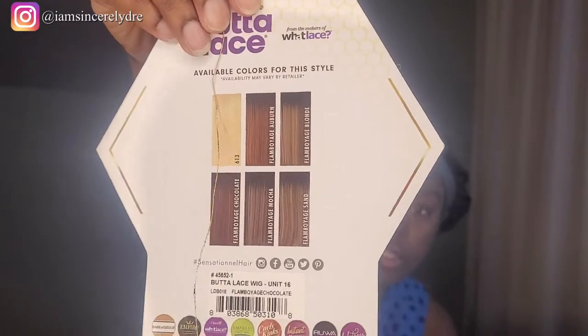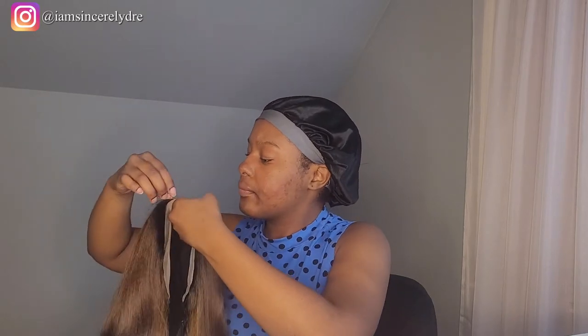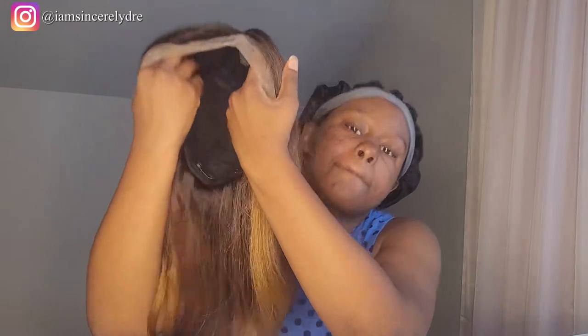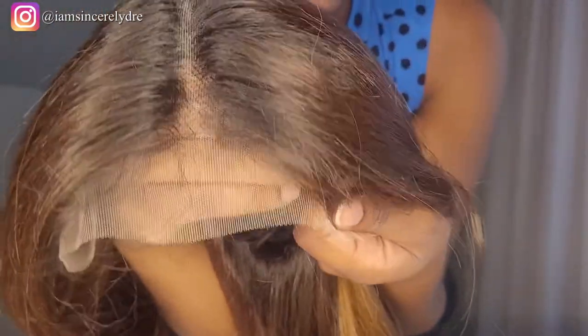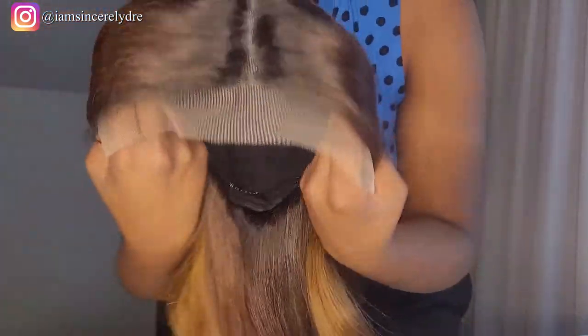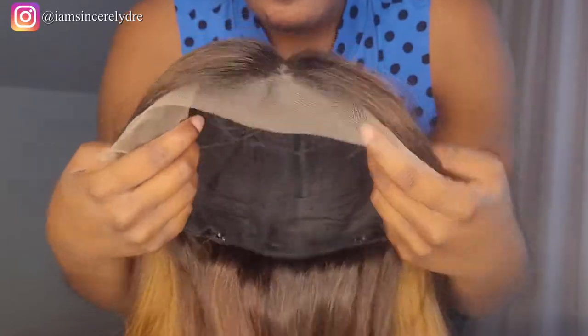Here are some of the other colors you can get as well. The lace is a little light-skinned for me, but of course our more melanated queens usually have to go out and tint our lace anyway, so I'll be doing that.